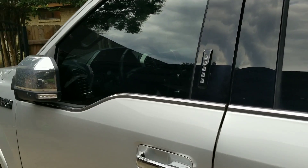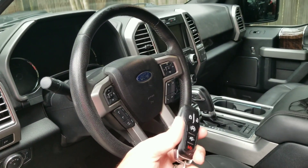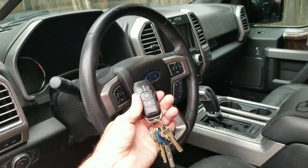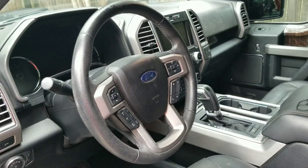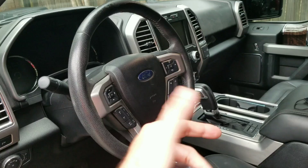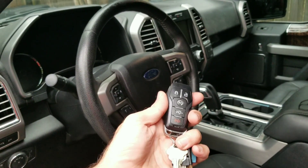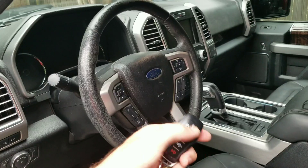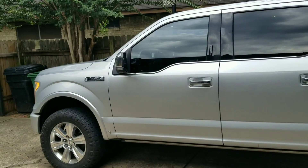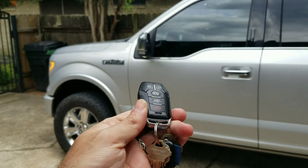Secure idle — if you have the truck on and walk away with the keys, nobody can jump in and change the gear. The gear does not change unless you have the keys. Without secure idle, as long as the truck is on it'll let you engage any gear even if the key is not present.